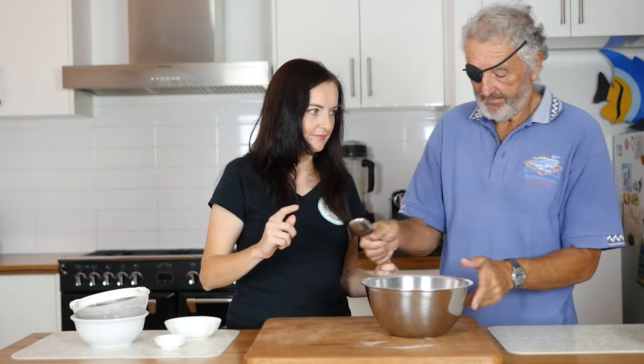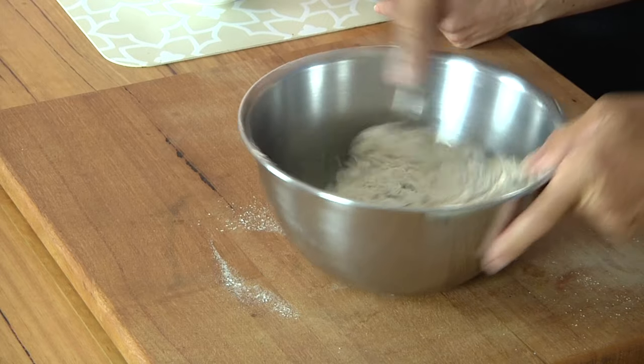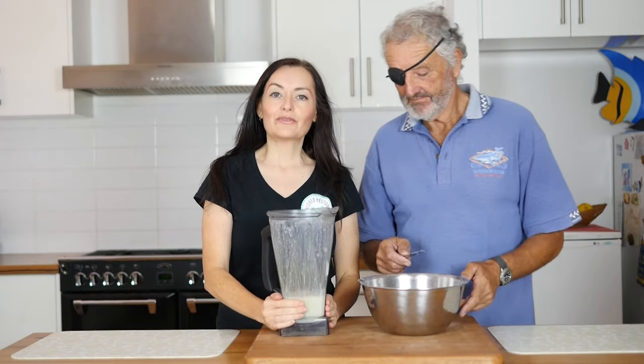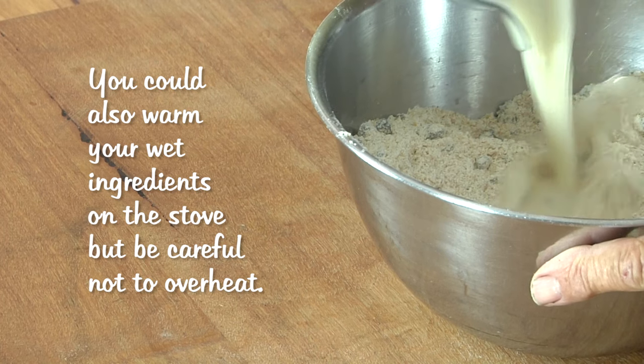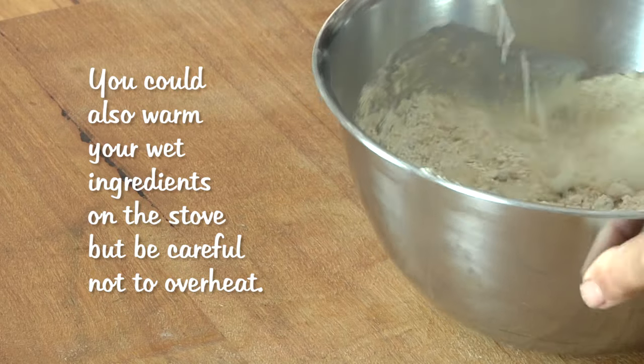And the fruit. If you want to mix that up, Dad. With the almond milk and the applesauce, you want it to be warm so it activates the yeast. We've heated up the almond milk and applesauce in a blender for a minute and a half. And now we're going to add that liquid to the dry ingredients and stir to combine using a knife.